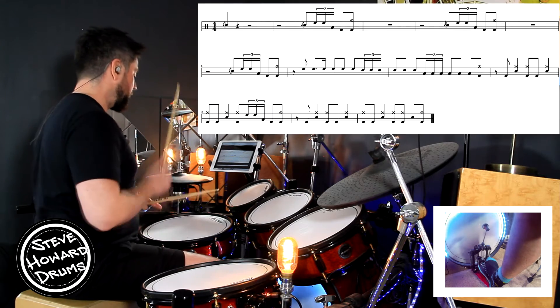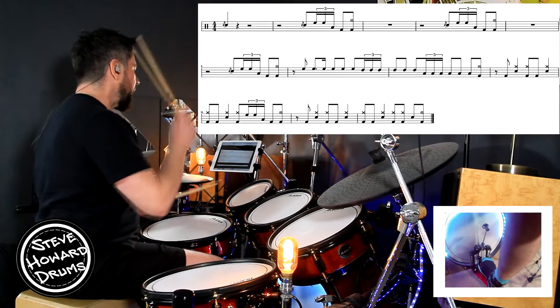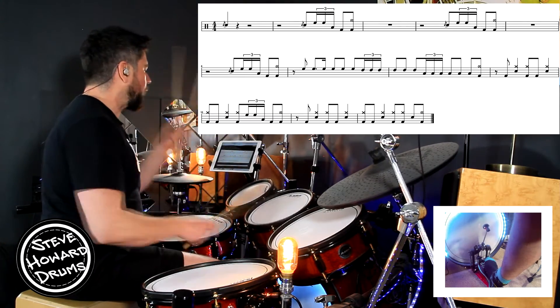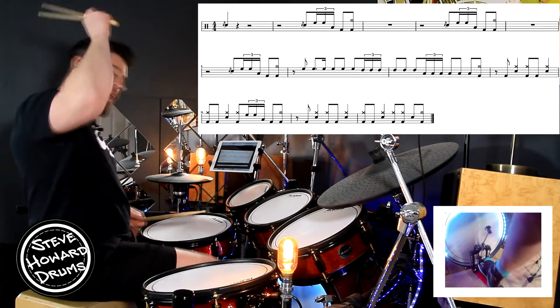Line two: one, two, three — tom, tom, kick, crash. One and two, and a, three and four, and. One and two, and a, three and four, and. And then we're into the groove.